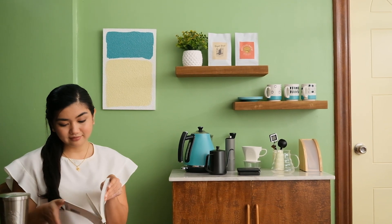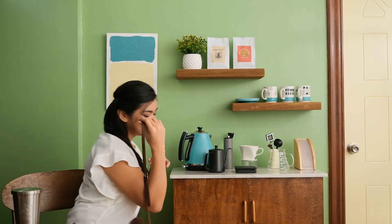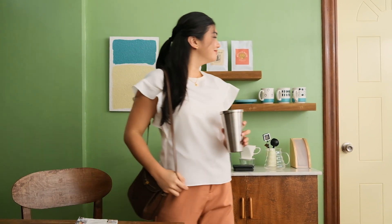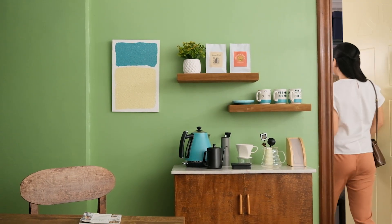Now it's easier to brew my morning coffee and jumpstart the day. Can't wait to whip up more coffee creations with my fab new coffee corner. Have you had your daily cup today? Cheers!